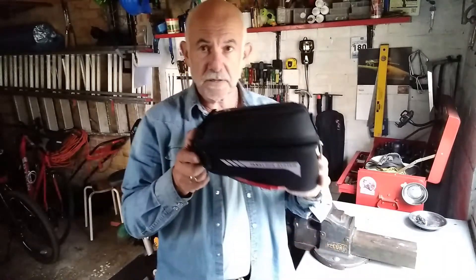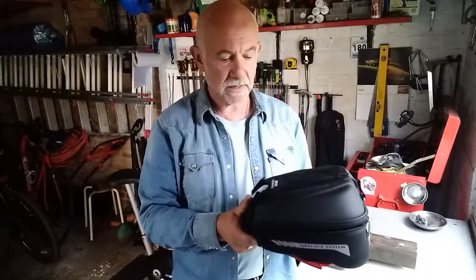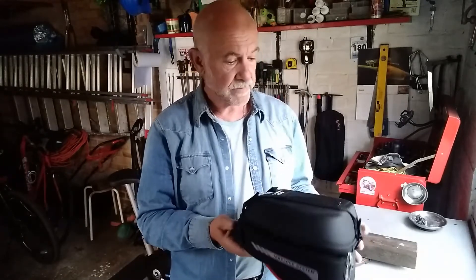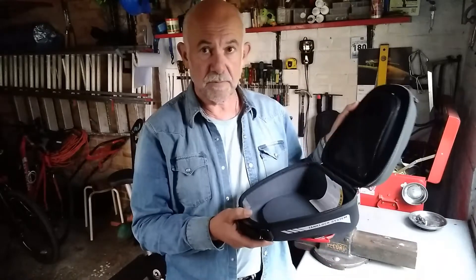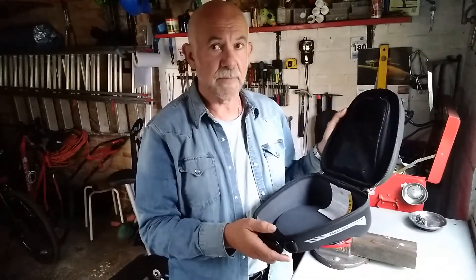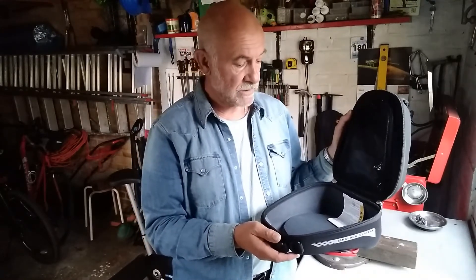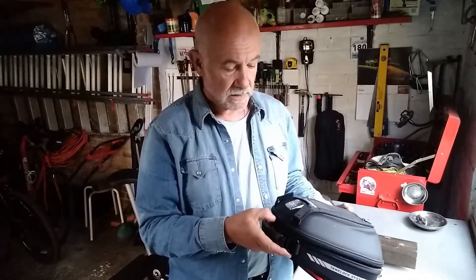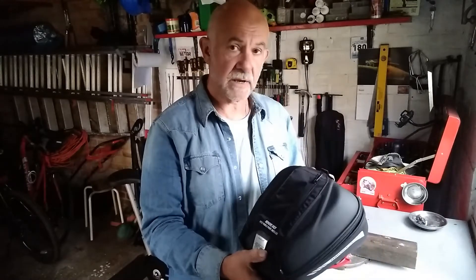The capacity — when you look at it, it looks fairly big, but the capacity isn't fantastic. But then again, all you want to do is put in the house keys, a few bits and bobs. Considering I ride a bike that's got as much luggage space as any bike, this is just useful to have straight in front of you — for glasses, a lens wipe, wallet, whatever you care to put in there.